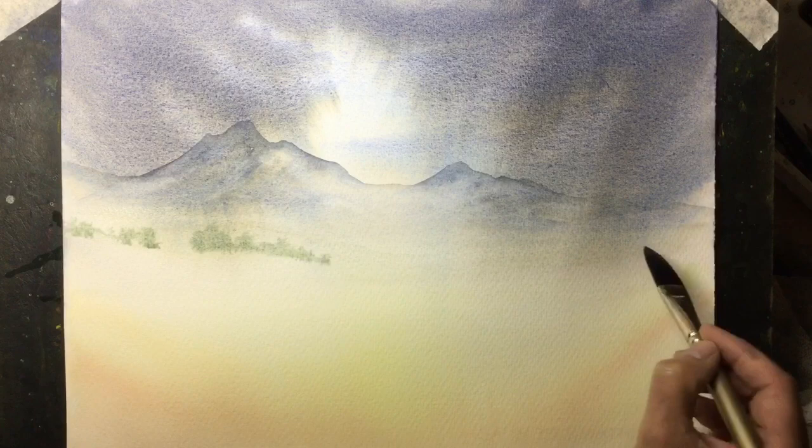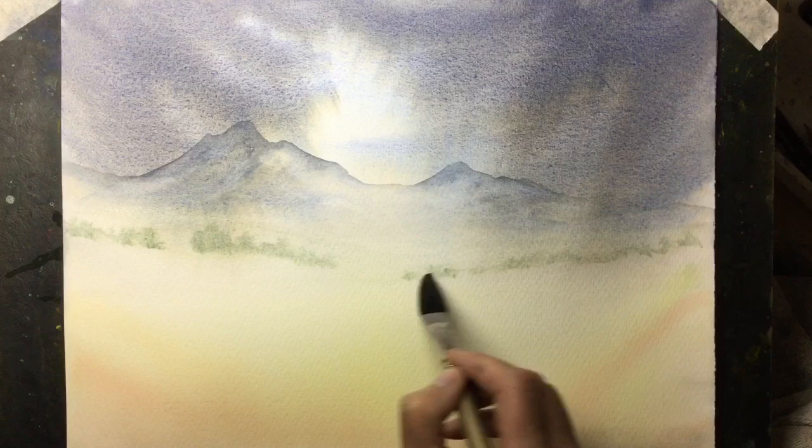This is quite a weak mix of Ultramarine Blue with a touch of Lemon Yellow. It gives me a nice cool green and I can paint some misty trees in the background. I'm also going to put some Lemon Yellow in there to create the effect of fields.